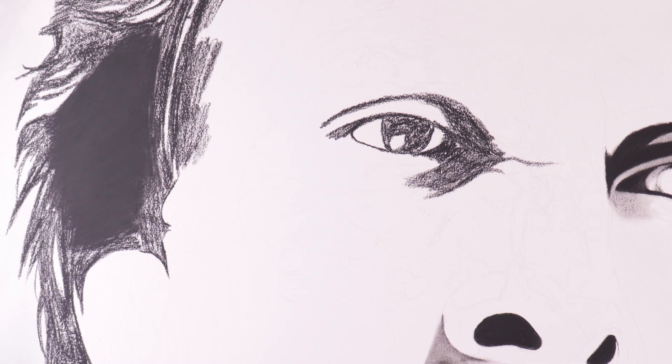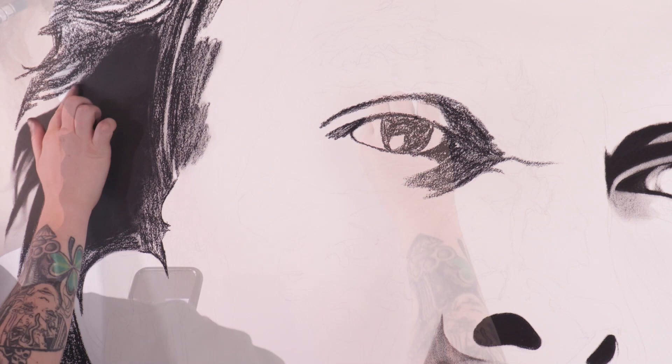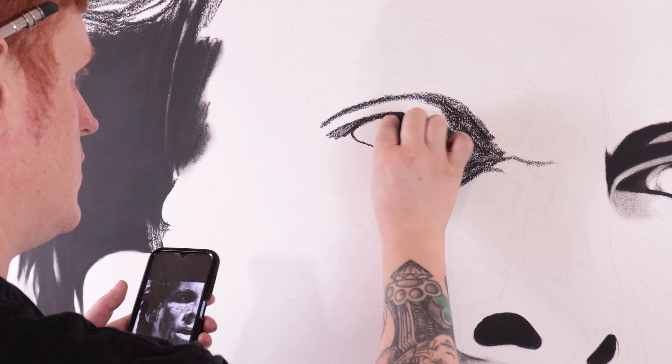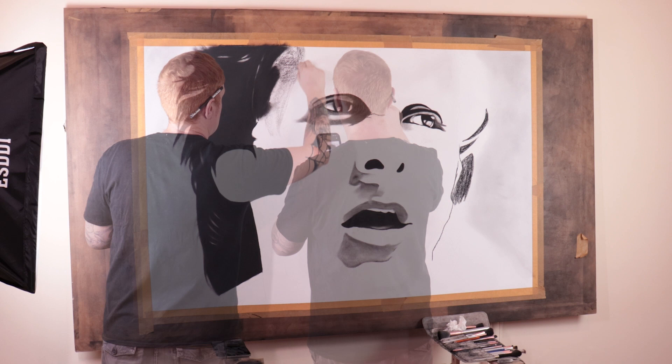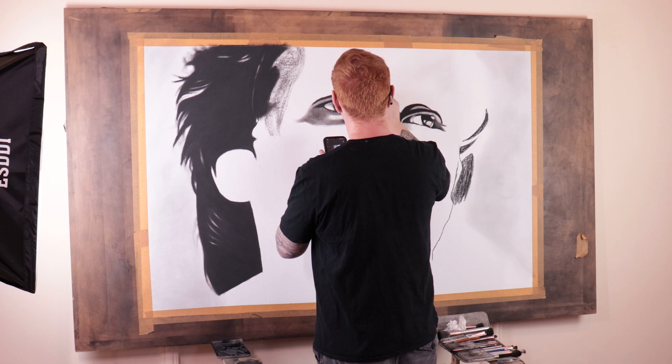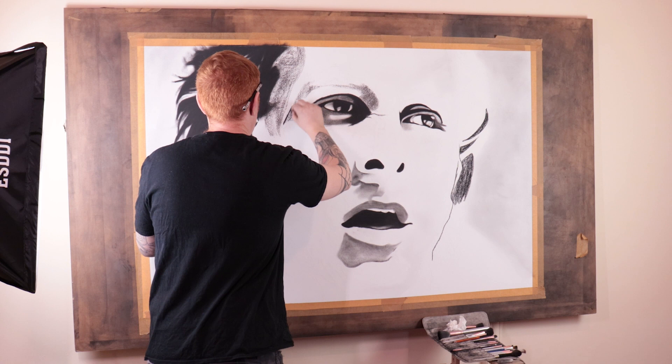For those of you who haven't watched American Psycho the movie, I recommend giving it a watch — it's such a fantastic movie. Christian Bale plays an awesome role and the storyline is awesome. While I was producing the piece of artwork I wanted to get a more in-depth feeling into the character I'm drawing, so I watched the movie while I was drawing it and then went back and watched a director's cut summary, and yeah it's just absolutely awesome.